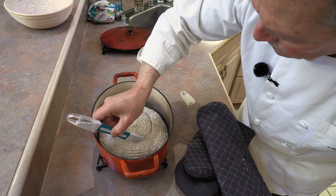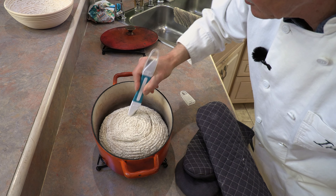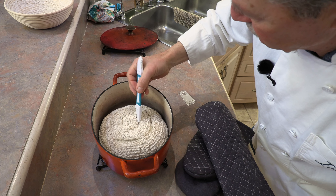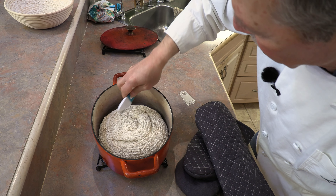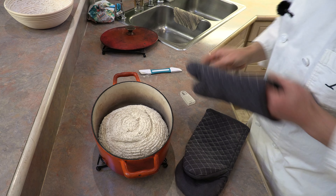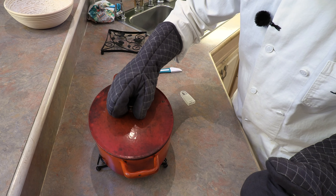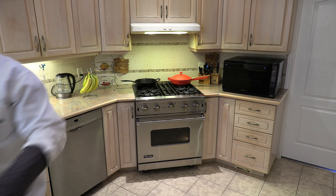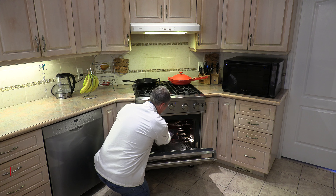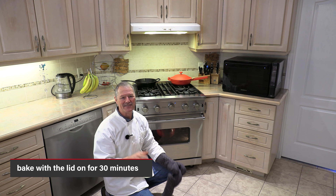Make an incision about a quarter inch deep — maybe an inner circle as well. Scoring helps with the rise and adds character to the loaf. If you don't have a bread lame, you can use scissors. Put the lid on the Dutch oven and place it back in the oven. Cook with the lid on for 30 minutes.